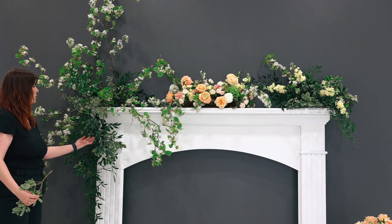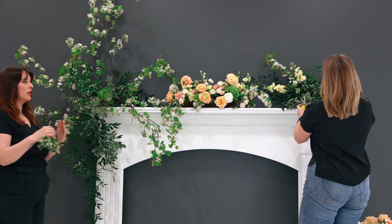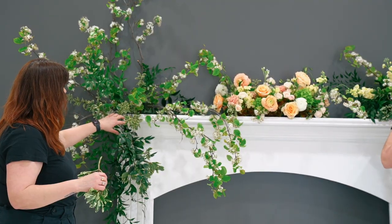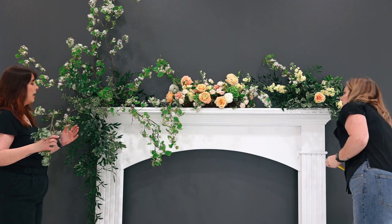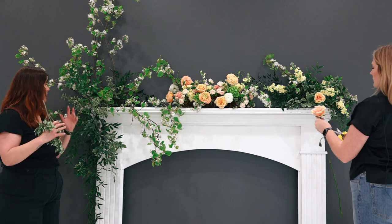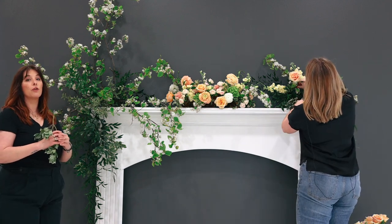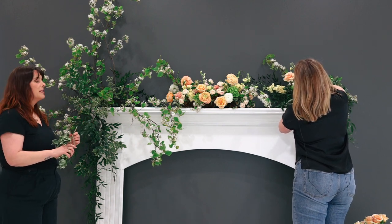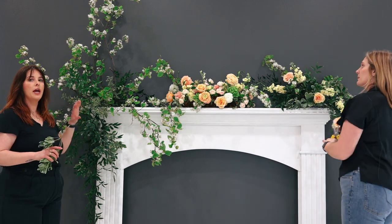Anytime you're adding greenery or stems to this hanging structure, you want to try to make sure that you're going through at least a few of the webs — the openings of the chicken wire itself. This is going to make sure that everything stays secure. You especially want stems to start crossing over one another. As they do that inside the chicken wire tube that you've made, the stems will start creating their own grid, which is essentially becoming chicken wire inside chicken wire. This is going to help everything hold in place, especially when you start to add in your blooms at the end.